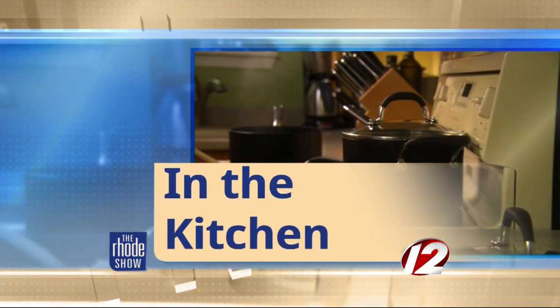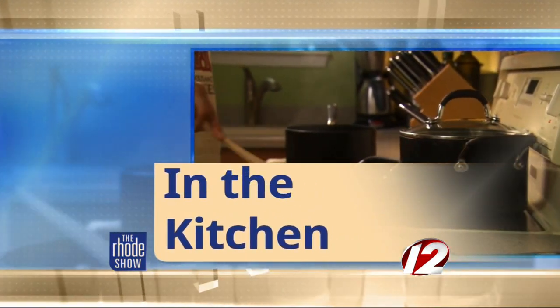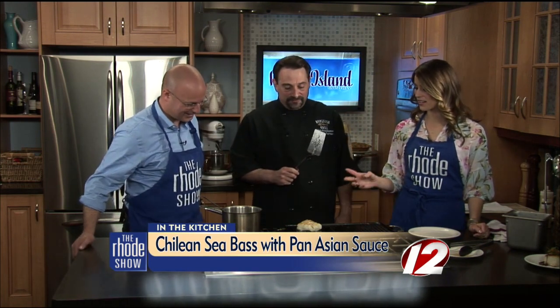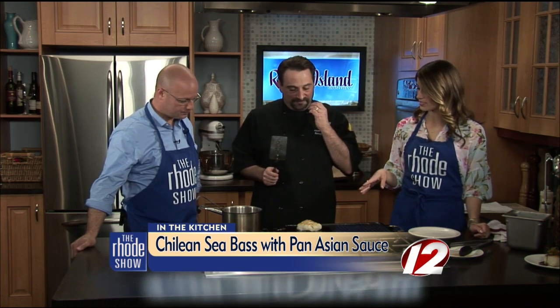Bonefish Grill is kicking it. They're kicking it in the kitchen. Chef Adam is here today, and he's been kicking it and cooking it. We've been having a blast. We've got a nice little sizzle — I love that sound happening with this Chilean sea bass here.